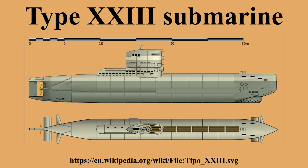The Type 23 proved to have excellent handling characteristics and was highly maneuverable both on the surface and underwater. Its crash dive time was nine seconds, and its maximum diving depth was 180 meters. Speed submerged was 12.5 knots, while surface speed was 9 knots. A submerged speed of 10.5 knots could be attained while snorkeling.